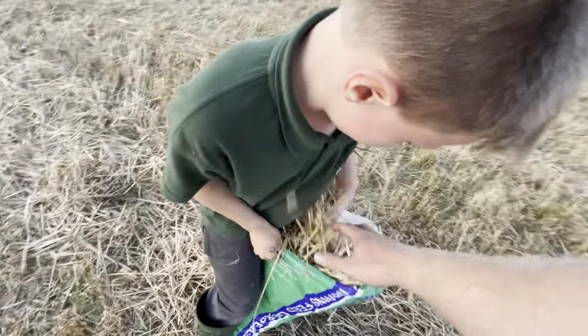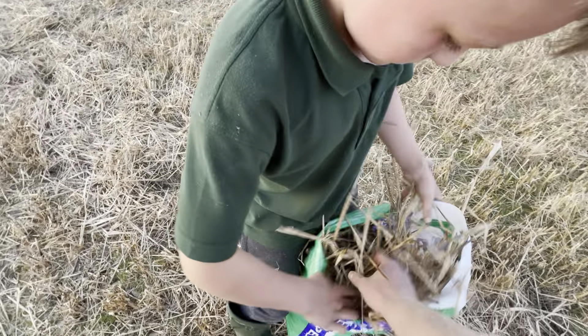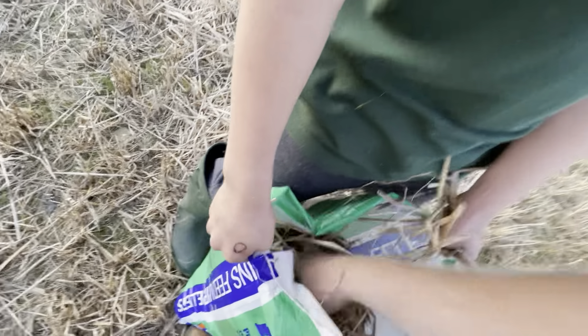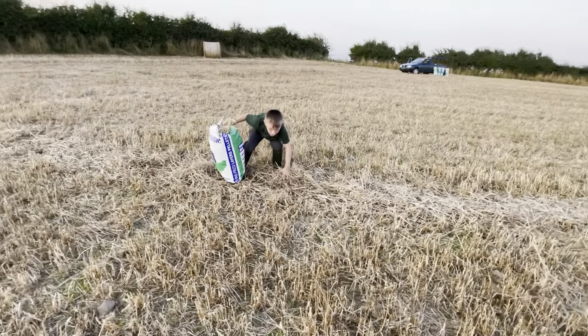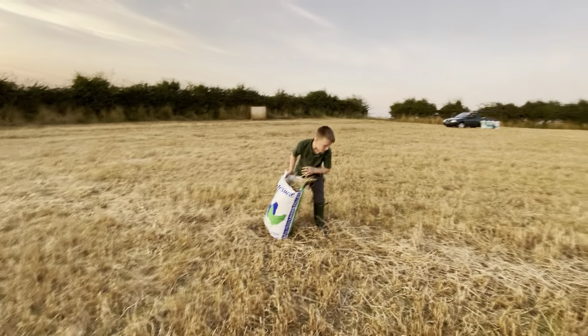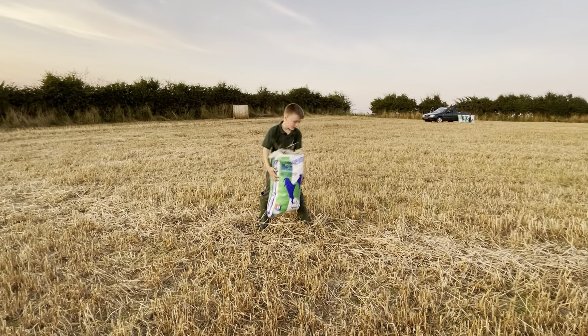Hold it up and let me see how much it is. Hold the bag up tight. Just get another four or five — yeah, loads in. You've nearly got that full, and that's quick! And then we put it in the truck.